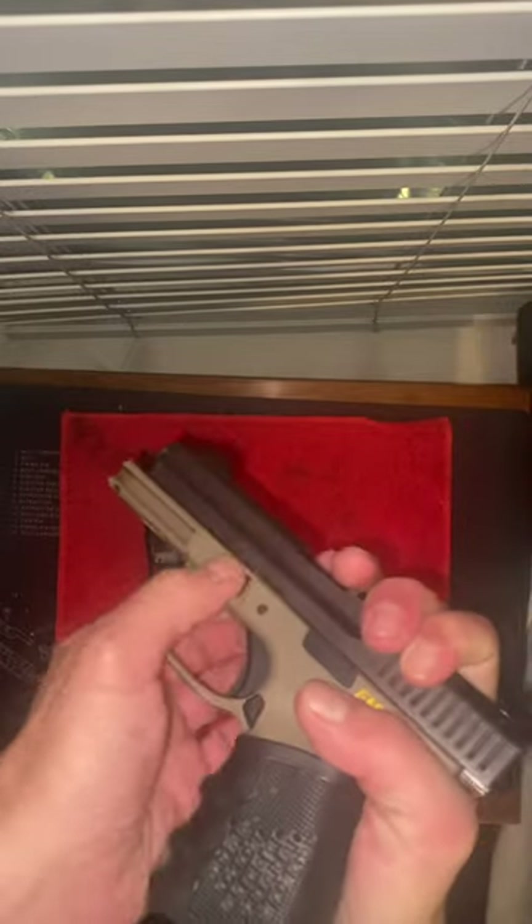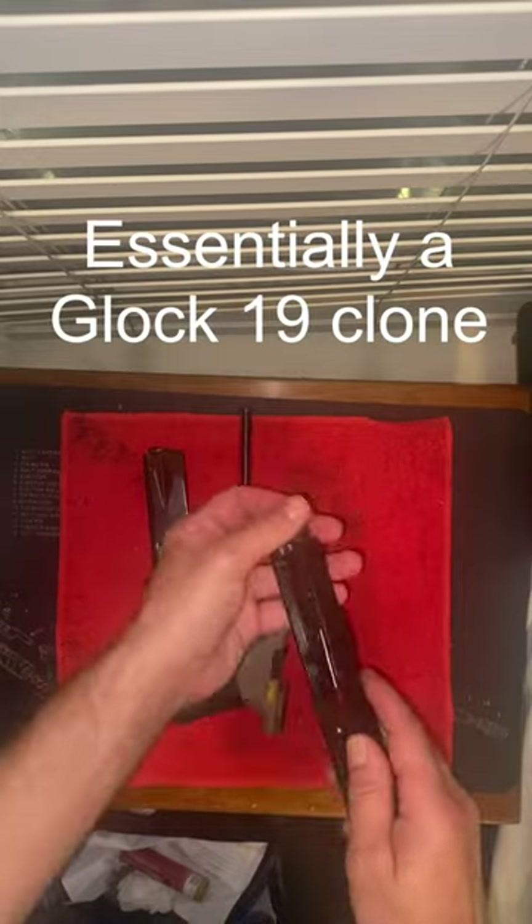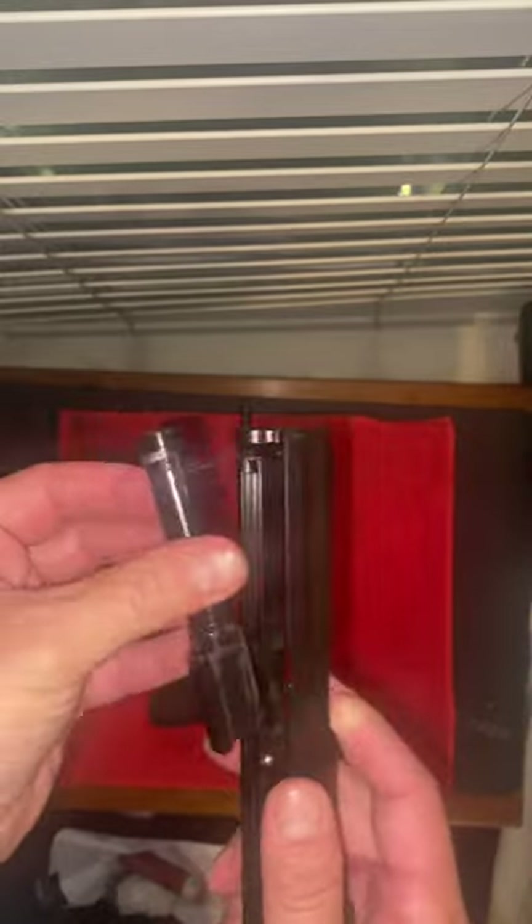Aesthetically, the gun looks fine. It also takes apart just like a Glock, which is very convenient and simple. And as you can tell, I use this gun quite a lot.